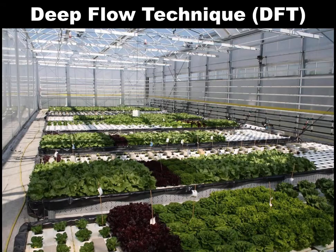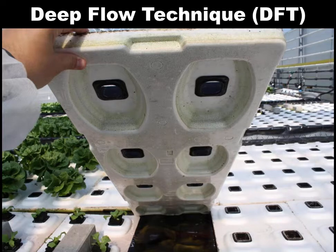Another common system for growing greens and herbs is the Deep Flow Technique, or DFT. In DFT, plants are grown as seedlings in little cubes — either rockwool, coco peat, or phenolic foam — and planted into rafts floating on top of a nutrient solution. The depth of solution can range from 4 inches up to 12 or 16 inches. Some proprietary raft models keep the plant elevated above the nutrient solution to deliver more oxygen to the root zone, and we can also oxygenate by aerating the solution.